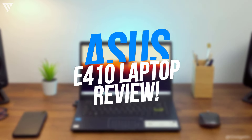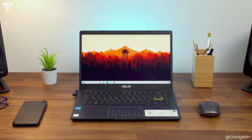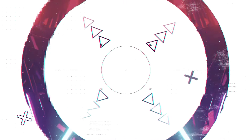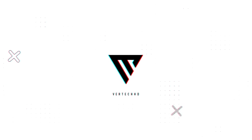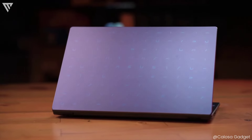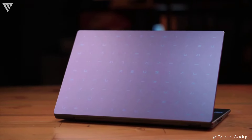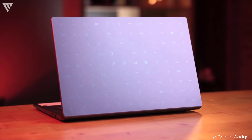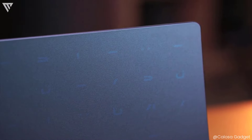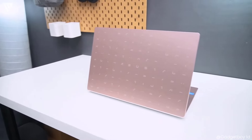Hello guys, today I am going to show you my review of the ASUS E410. The ASUS E410 is one of the most impressive and baffling laptops I've ever seen, and this might just be the cheapest laptop I've reviewed on my channel. This laptop comes in at just $100, which is almost insane to think about, and that too from a company like ASUS — this might be one of the highest value for money machines ever.